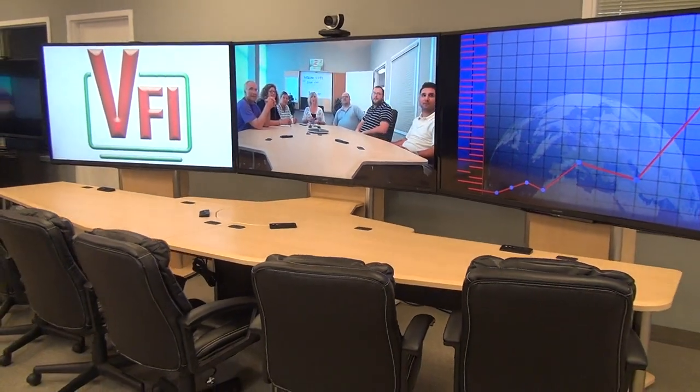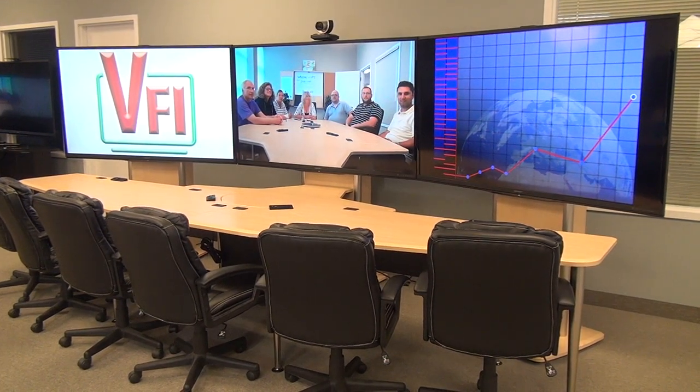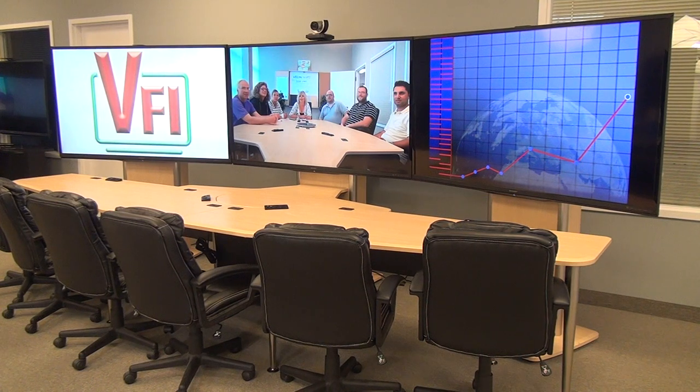For telepresence applications, this is a perfect choice, and for long narrow rooms it's also a perfect choice. For more information, please contact your local AV reseller, or you can call VFI — we'll gladly refer you to a reseller in your area. Thank you.